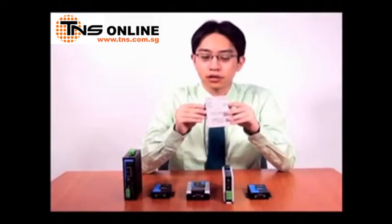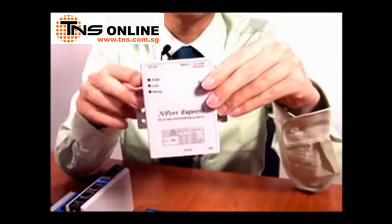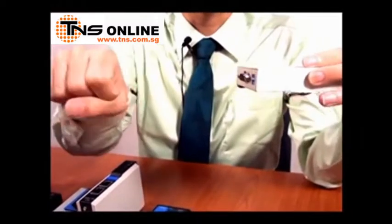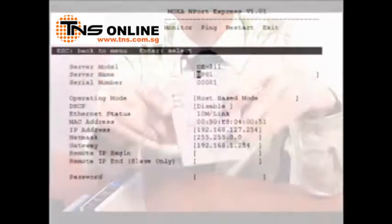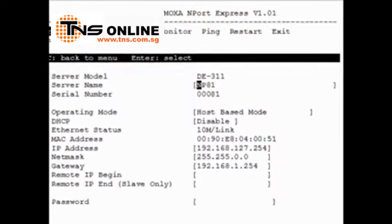This is Moxa's DE 311. It's one of our earlier products released in 2000 and it's a good example of the kind of requirements that faced serial device servers at that time. It's a very basic serial device server. It has a DB9 serial port so it can be attached directly to a serial device, and you can configure RS-232, 422, and 485 serial communications directly in hardware with these DIP switches. Further configuration is done using Telnet console, serial console, or Windows utility.